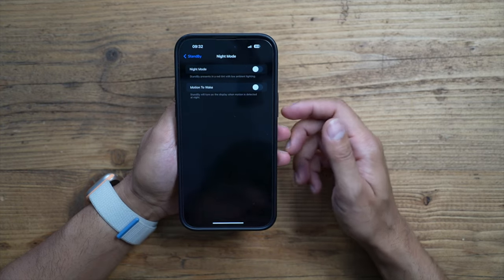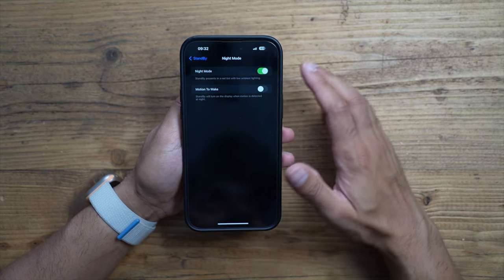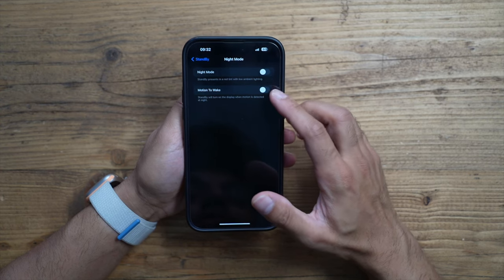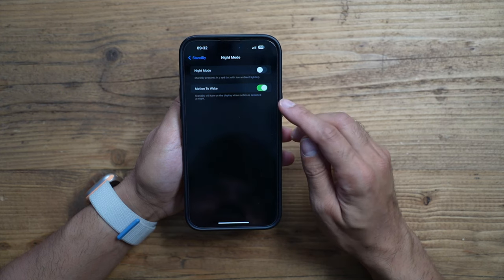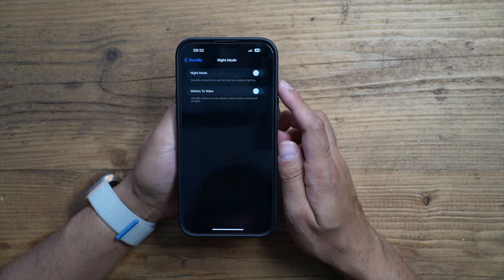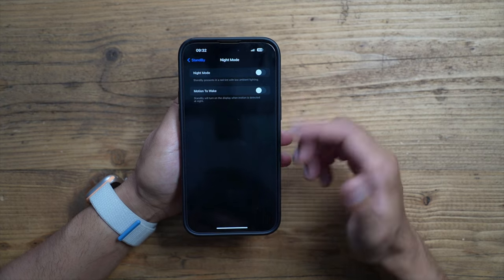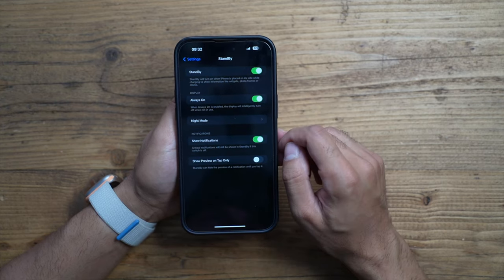You also have the option to enable Night Mode. If you want to set this next to your bedside table at night but don't want it too bright, turning Night Mode on will give it a red tint and make it less bright. There's also a motion-wake setting, which I'd generally leave off so the phone doesn't brighten up while you're sleeping.